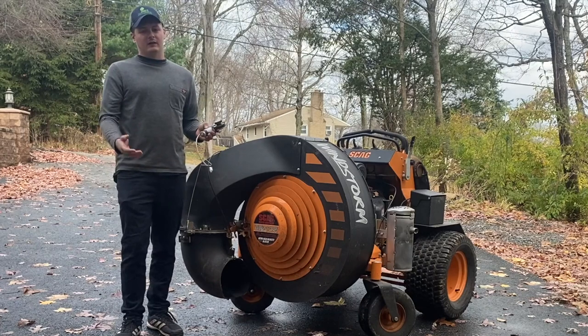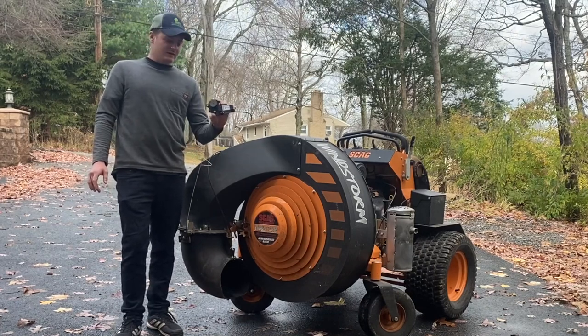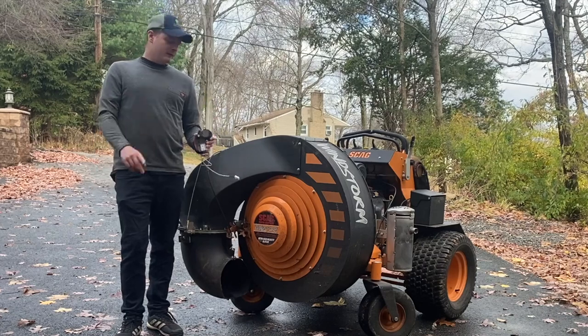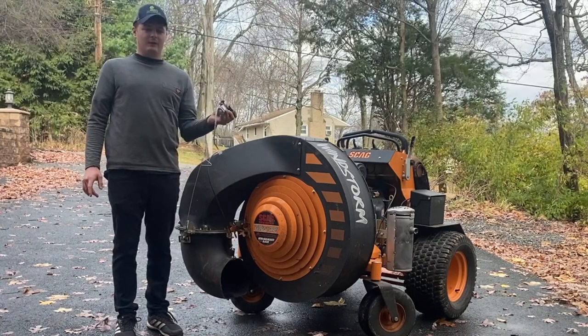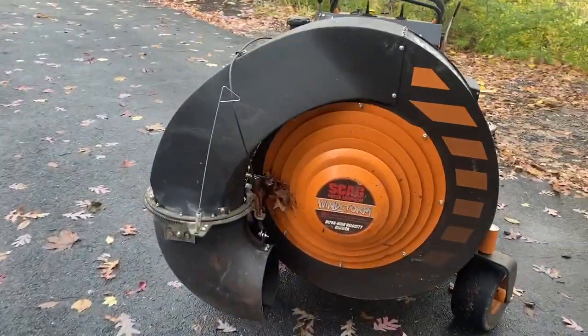I'm not saying you're going to get ripped off - you're still going to get a high quality piece - but this can be done a lot cheaper, and you can have five of these for the same price as what the dealership wants for one. I'm going to break this down and show you how I made my own part that will bypass going to the dealer and save your money in the end. This is our Skag Windstorm.